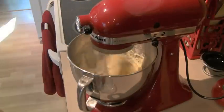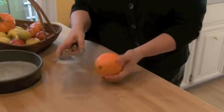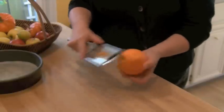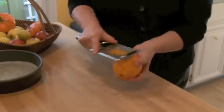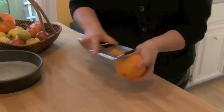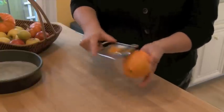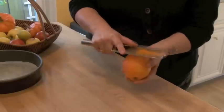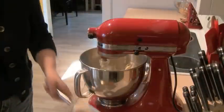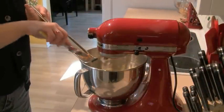Then we're going to get the zest of one orange. I like to use my micro planer. When you're getting the zest off of fruit, you basically just want the color part — the orange. You don't want to go far down into the white, because that's not where the oils are and that great orange flavor. You'll notice I'm dragging the micro planer on top of the fruit so all the zest collects on top, which makes it easy to put it into the mixer.